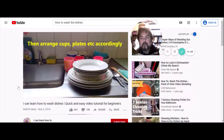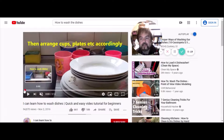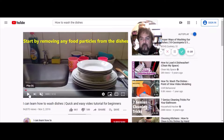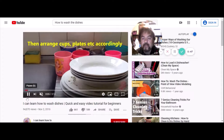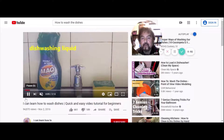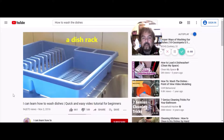How to wash the dishes. Start by removing any food particles from the dishes — that's the pre-rinse. Some people don't believe in the pre-rinse but I sure do. I also believe in pre-soaking dishes, especially if they've been sitting for a long time and food has been allowed to get dry and baked up. Then arrange the cups and plates accordingly. You'll need a sponge, dishwashing liquid, and a dish rack.